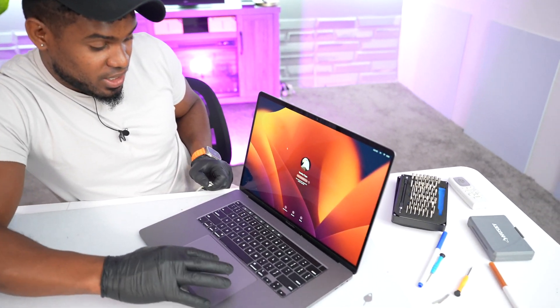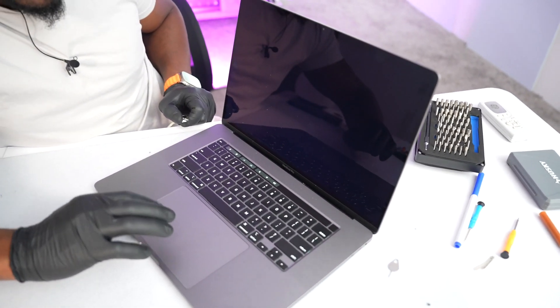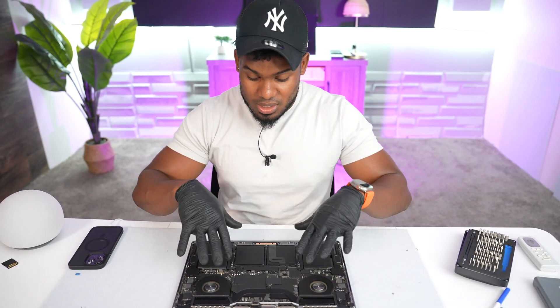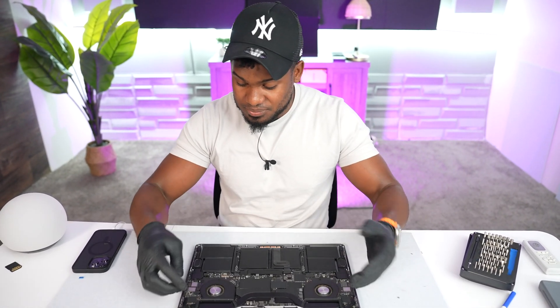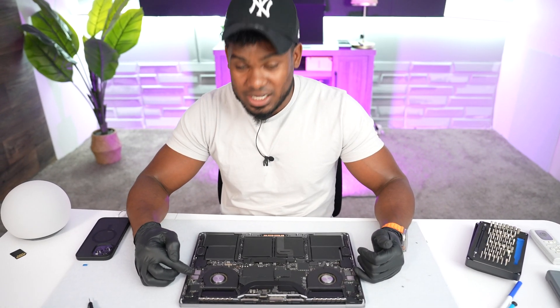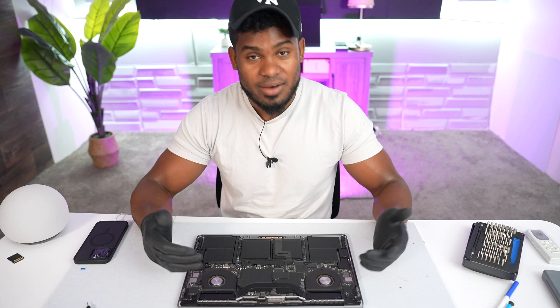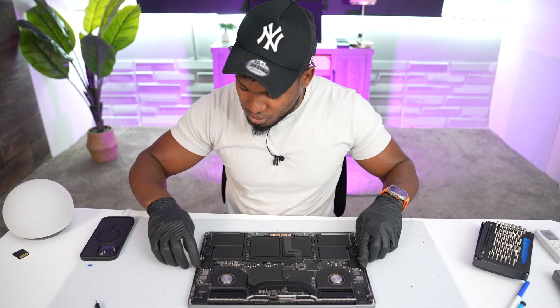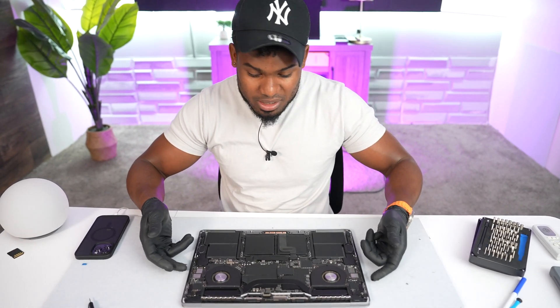Now that you know everything is connected, turn it off and put the back cover on. Before putting the cover back, make sure to clean the fan — take advantage of the computer being open and clean it using a brush or similar tool to clean the fan vents. Let me know in the comments if you have any questions. If you liked this video, don't forget to subscribe and drop a like — that's all, see you in my next video!